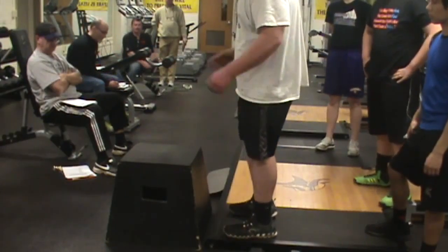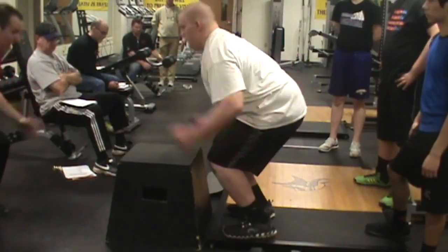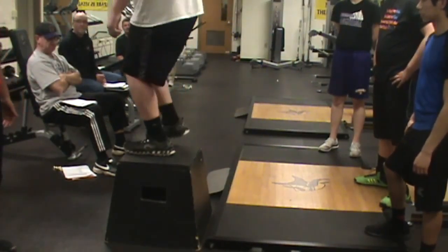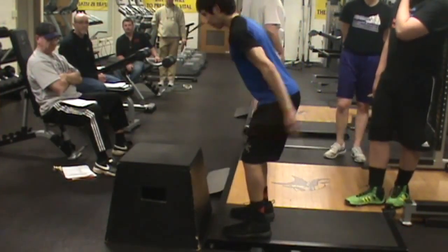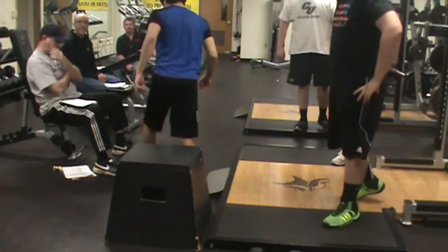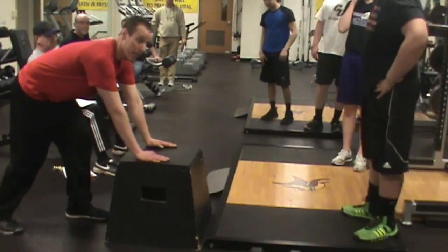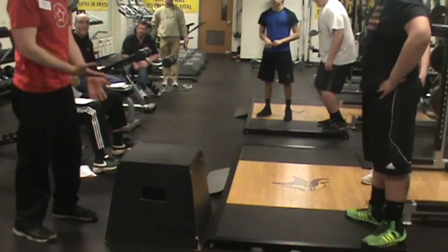Knees cannot go past toes — that's number two. So you want to step back to squat, then to just a good soft landing, athletic position. To land soft, the athlete is going to have to go toes to heels. It's a natural progression to be able to decelerate your body without making a big banging sound.